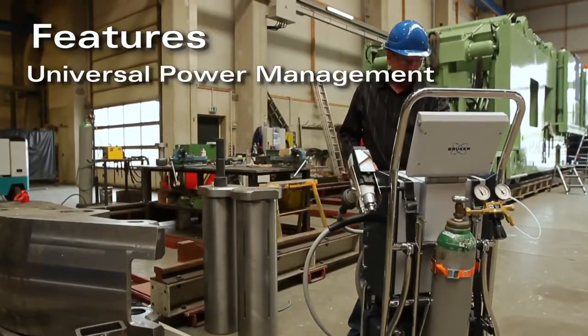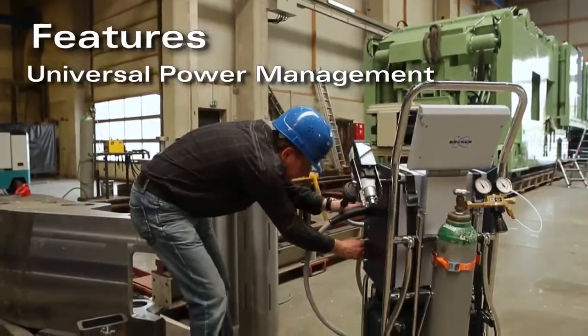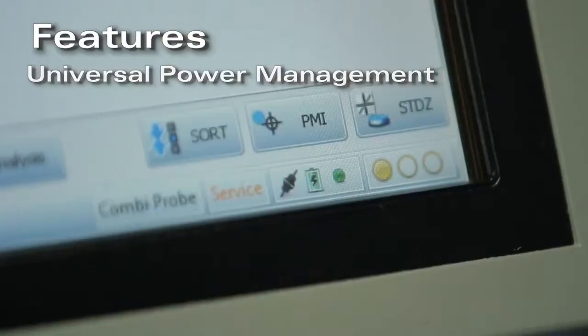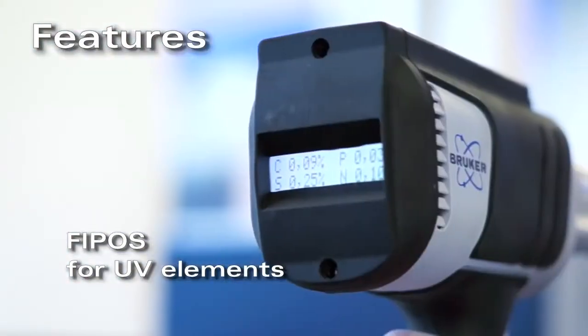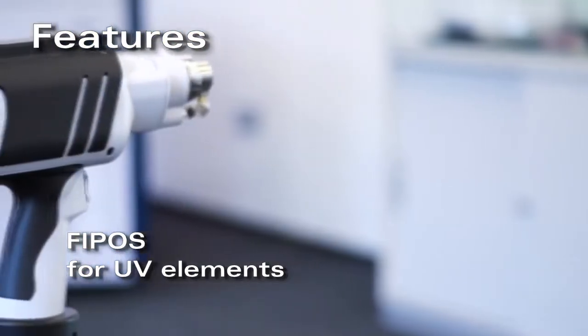The universal power management allows operation with any power source between 12 and 230 volts. FIPOS means an optical system is embedded into the probe for elements in the ultraviolet range.